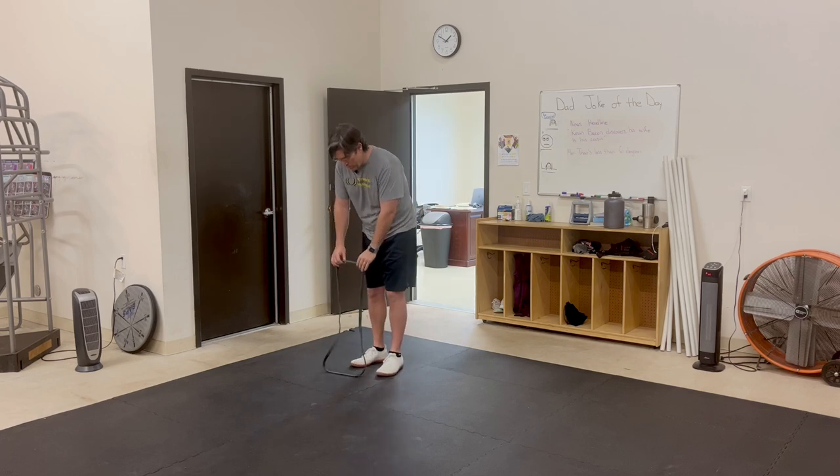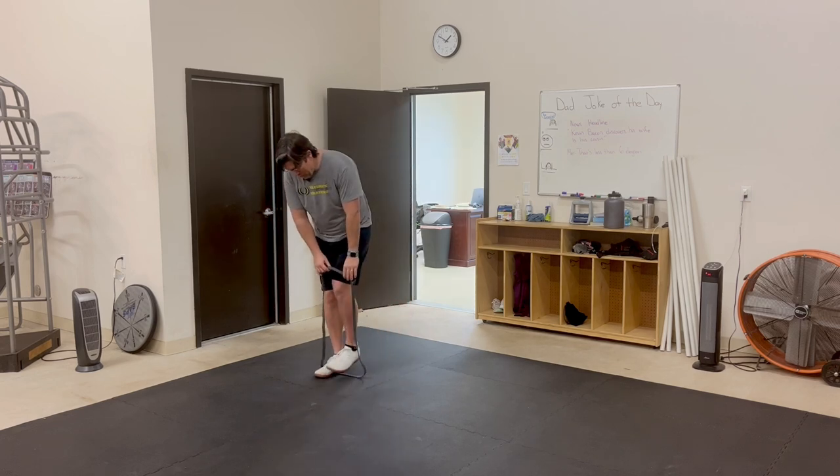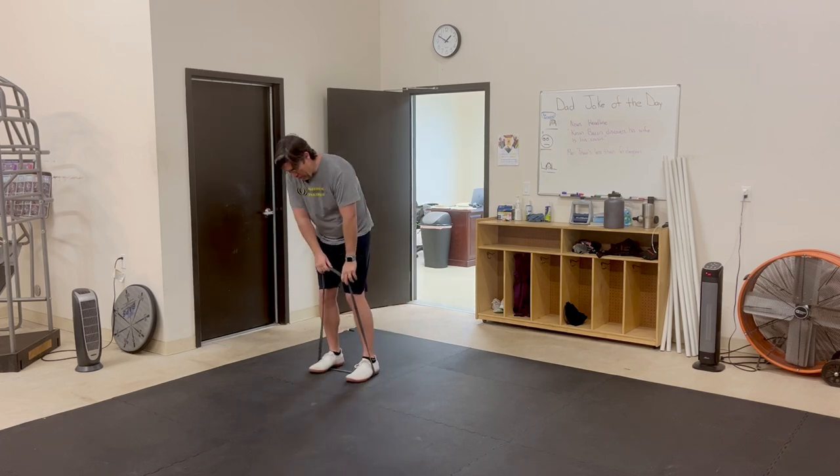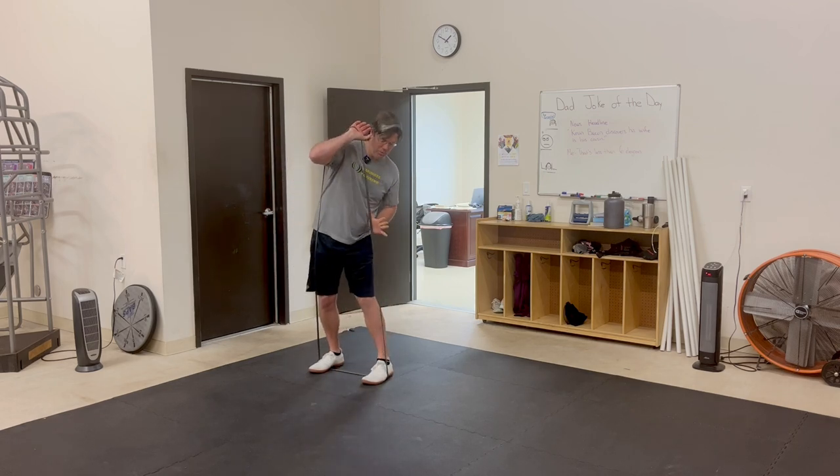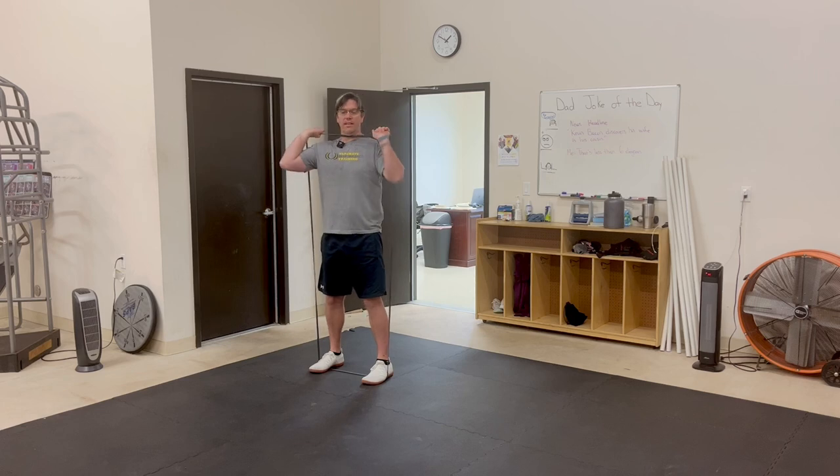This exercise is called a resistance band front squat. You're going to take a resistance band and place one part of it on the floor, putting the arch of your feet right over the band. Then take the band and pull it into your palms, so the band is on the outside of your elbows.